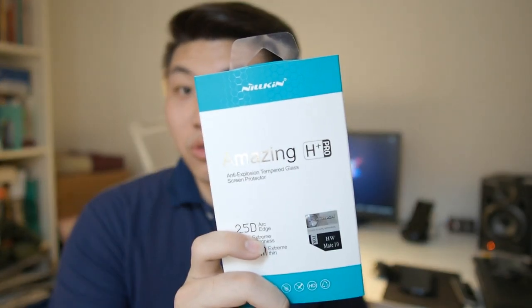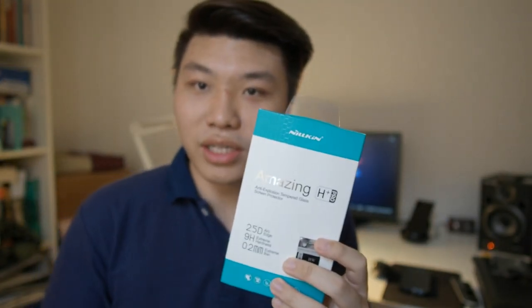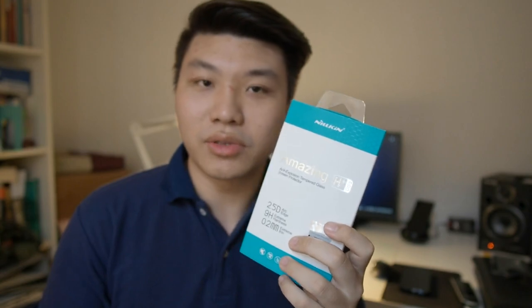Hey, what's up guys, Matt here with Droid Tech. Today I'm bringing you another video, this time for the Mate 10. If you remembered, I did a video regarding the X1 Extreme screen protector for the Mate 10. Well, if you're not into plastic screen protectors, I've got a solution for you — the Nillkin H Plus Pro, which is a tempered glass screen protector, unlike the X1 which is silicone-based.